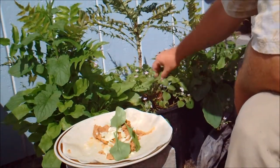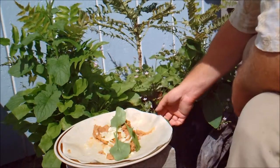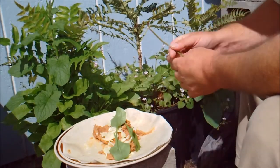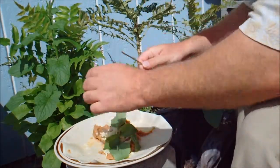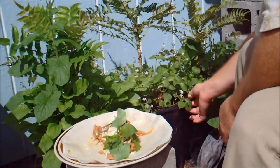Miner's lettuce. I'm just going to go ahead and put this whole thing on there, flower and all. Put another one over here.